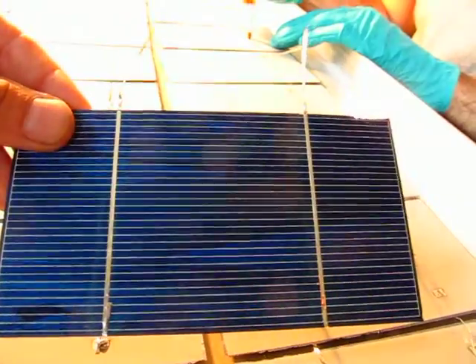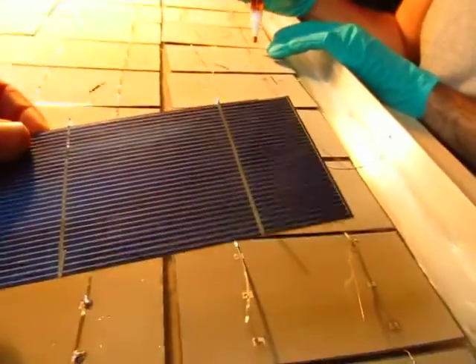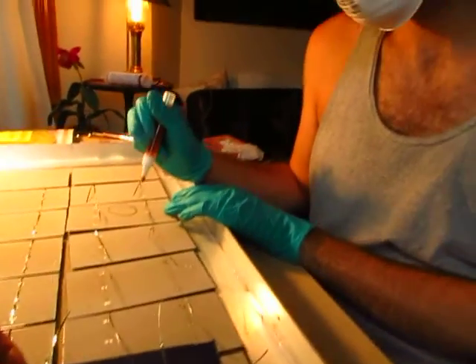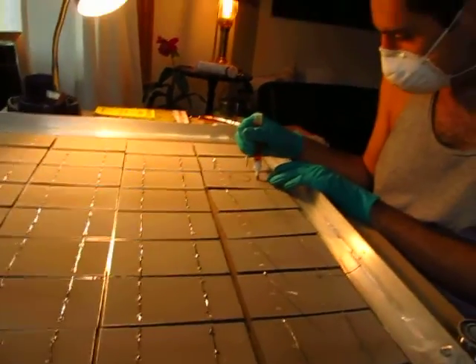This is a polycrystalline photovoltaic cell, I guess. Yeah. How much do these cost each, Nash? Each costs probably about a dollar — on eBay.